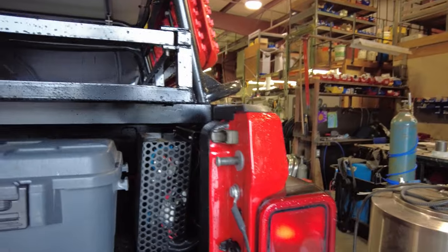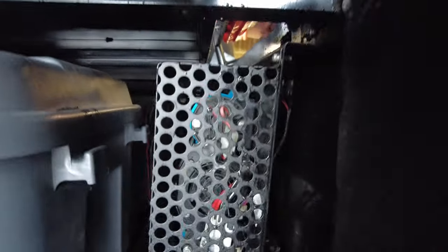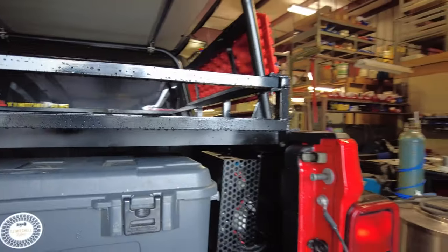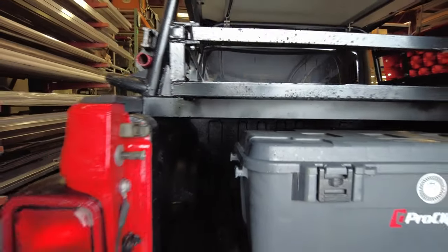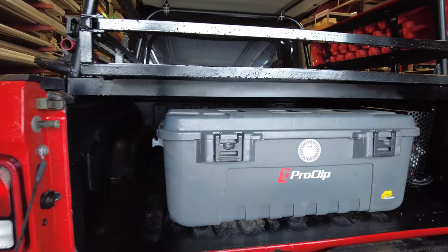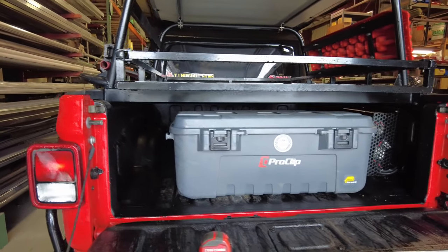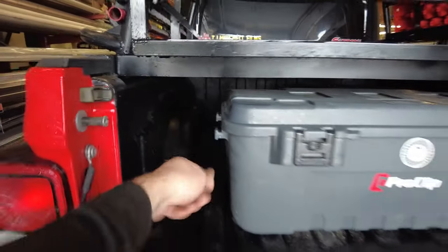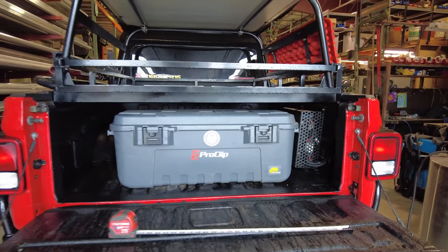For those of you that don't know, I have my ARB twin compressor mounted here and I can still access the rocker switch, so plenty of access there. The only other thing I'd like to do eventually for this setup is get some sort of gear deck sliding system, only because to get the totes or anything all the way up in there, I have to climb in there — or I can tie a little rope to it and pull stuff in and shove it in. So that's not really that big of a deal to me currently.